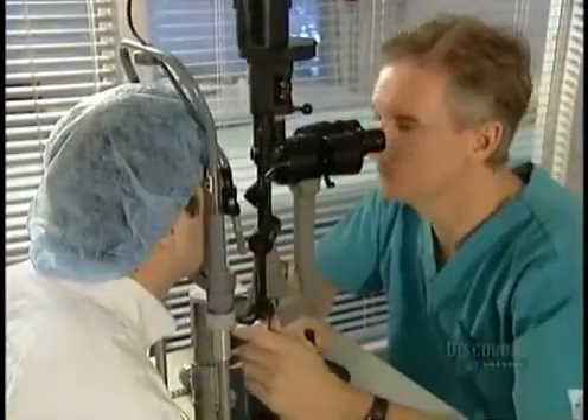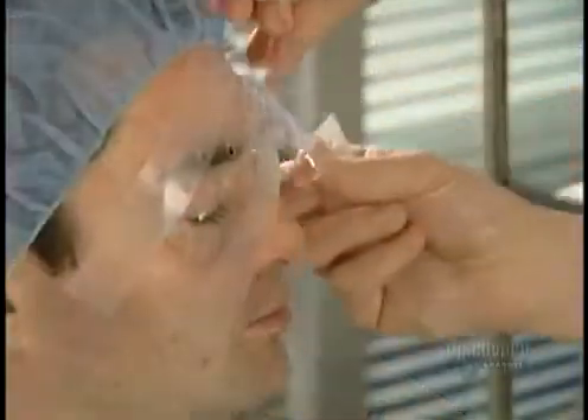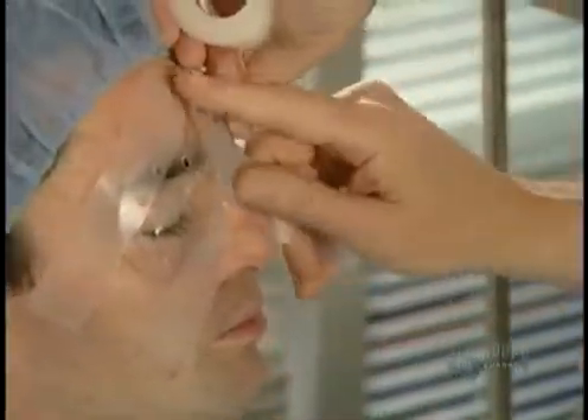When that's done, the surgeon uses a high-powered microscope to make sure the flaps are wrinkle-free. The patient wears protection shields until the next morning, then overnight for a week.